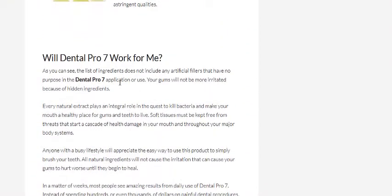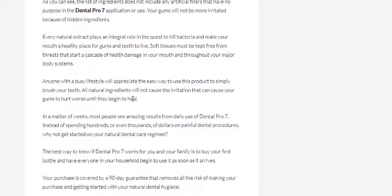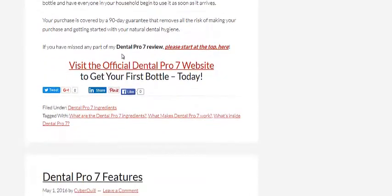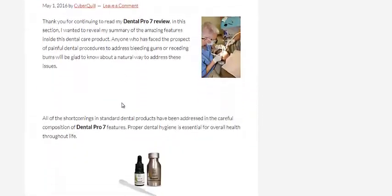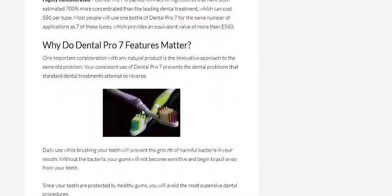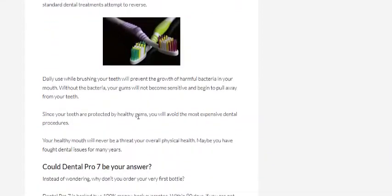Then it goes through whether this actual Dental Pro 7 product will work for you, and that's pretty cool. I read all that, and it does work, so I grabbed it — it works really, really well. And it goes over some of the features of Dental Pro 7, covering all the features that matter.